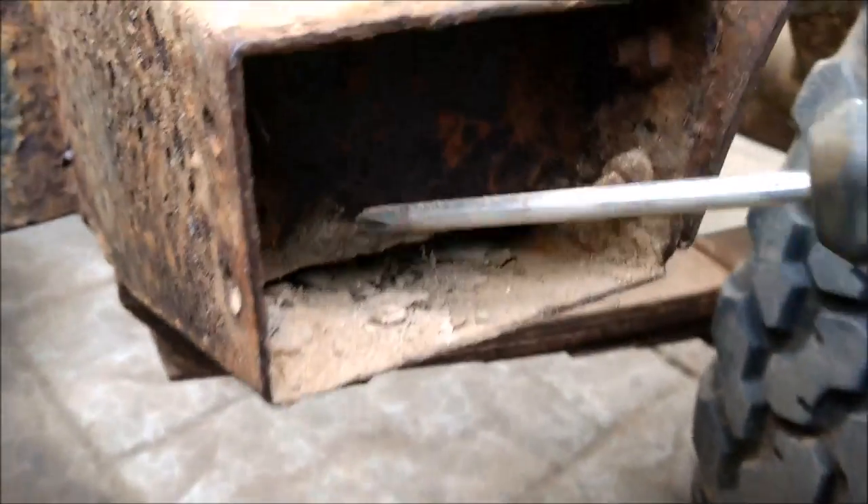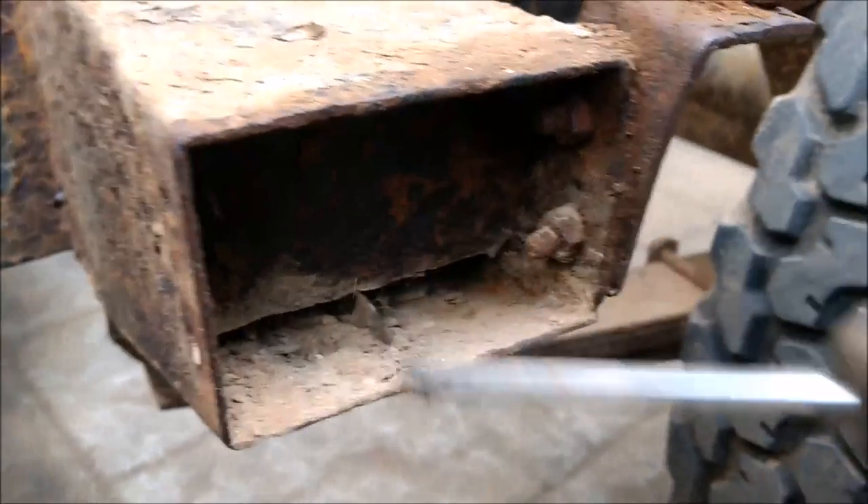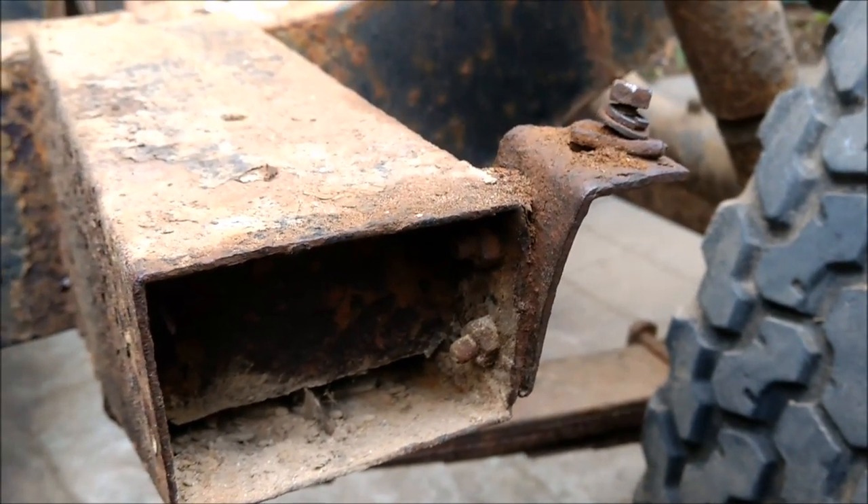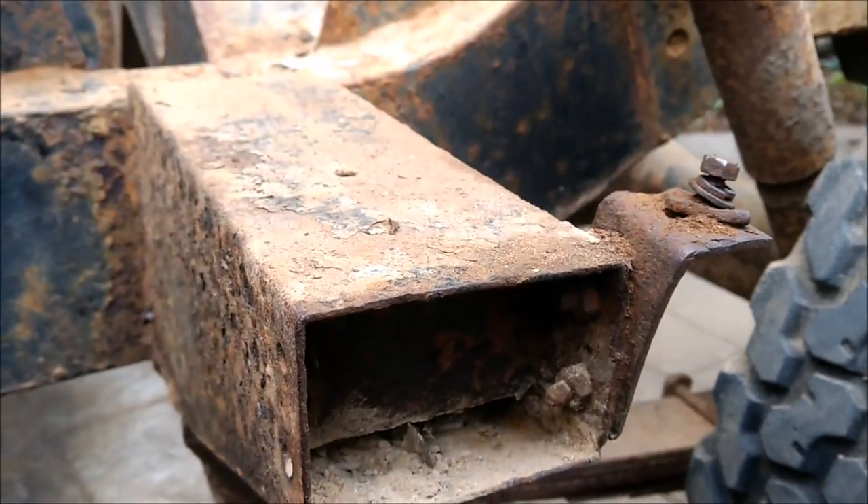It's basically rusting from inside out, and no surprises with the amount of dirt. I mean, this stuff gets wet, dries, wet, dries - you get the idea. It's just a breeding ground for the tin worm.